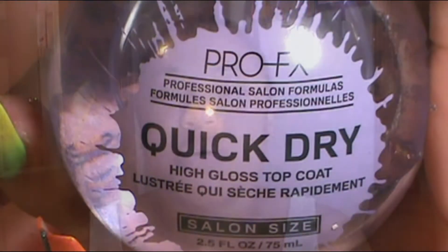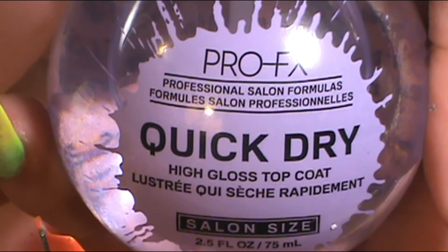Once I was done with that, I was done with my nails and it looked just like the picture. The top coat I used to finish them is PRO-FX Quick Dry High Gloss Top Coat, and I applied that to all the nails.